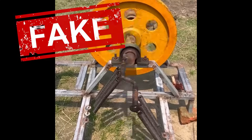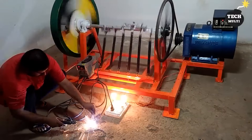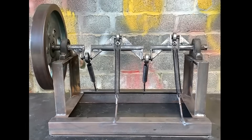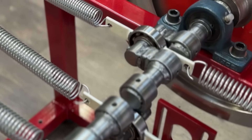In today's video, we analyzed several videos that claim to achieve infinite energy with an inertia wheel, or debunk it because they couldn't make it work. Stay until the end to understand why our system does work.